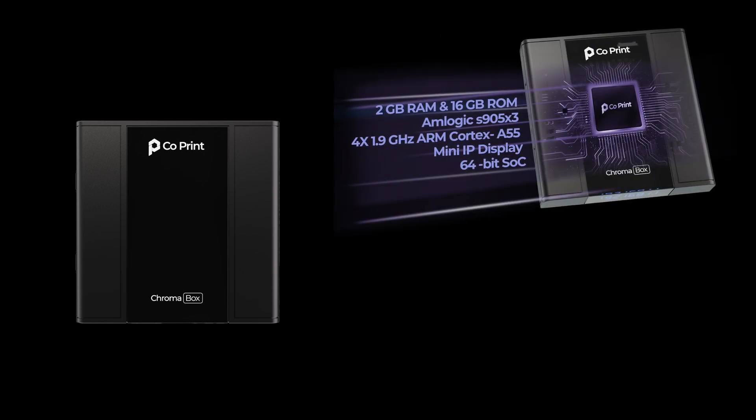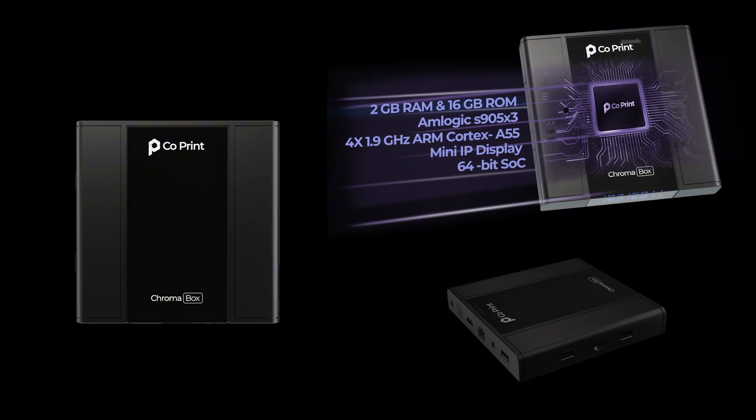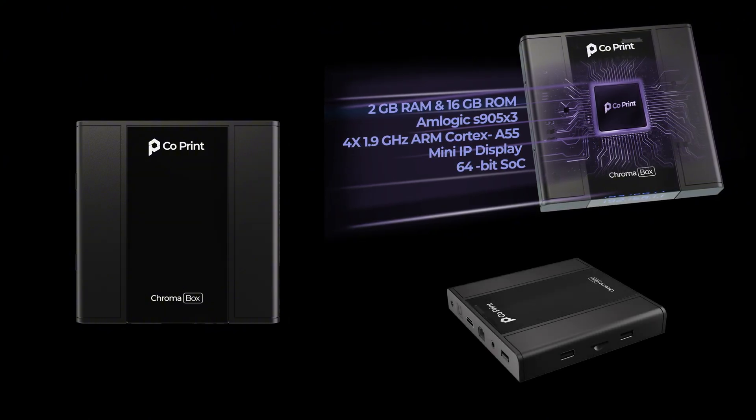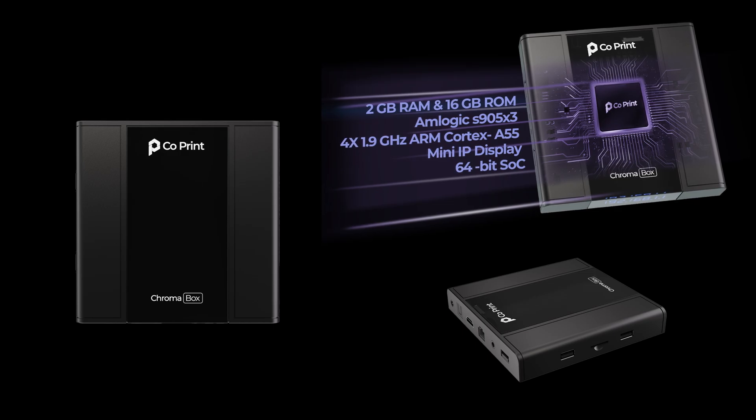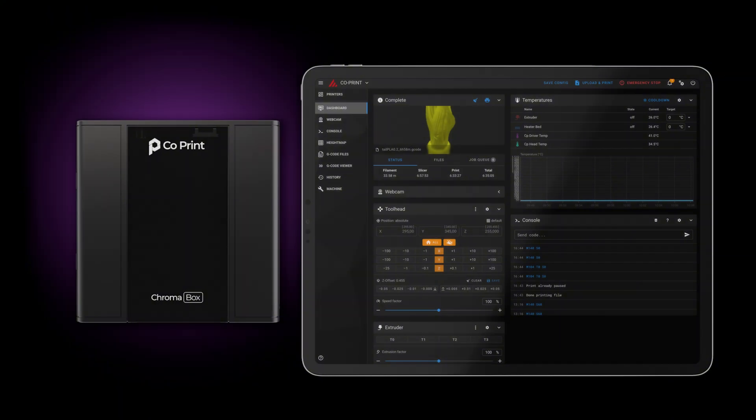Despite its affordable price, Chromabox delivers powerful performance, featuring a 1.9GHz quad-core processor, 2GB of RAM, and 16GB of storage. It ensures a smooth, lag-free Klipper experience and is fully integrated with Mainsail.